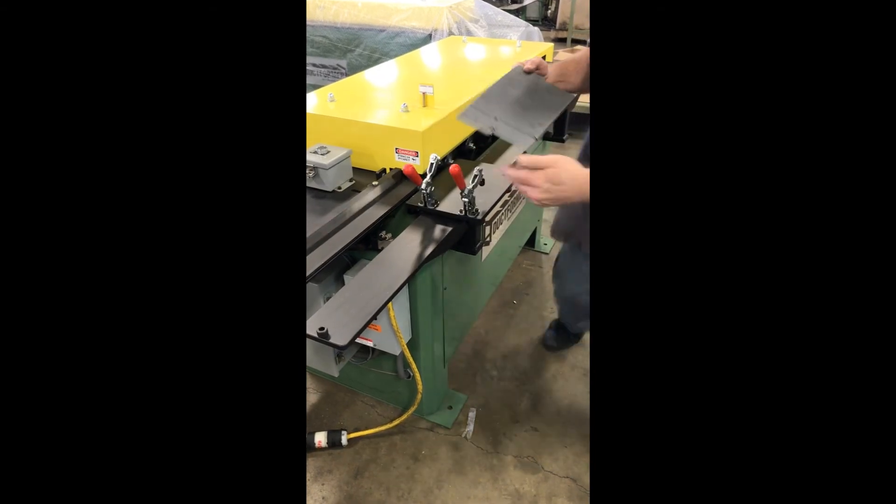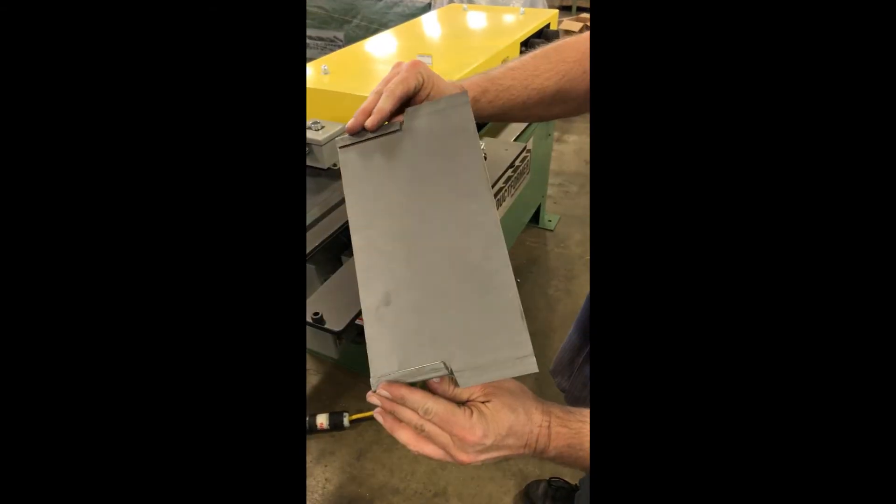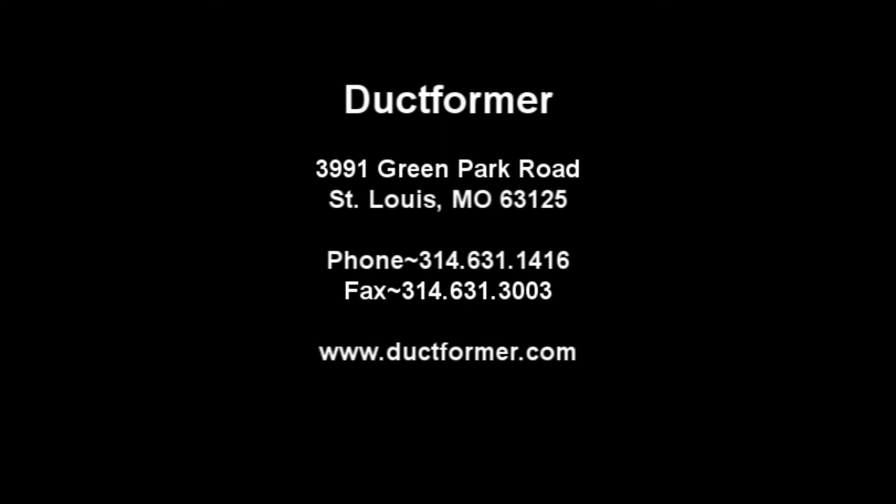Just like all our duct former products, everything is American made at our plant in St. Louis, Missouri, and we back up everything we sell with the quality service you deserve.